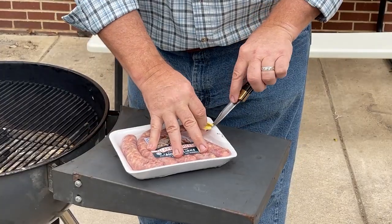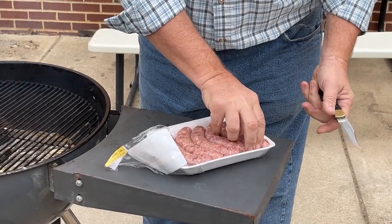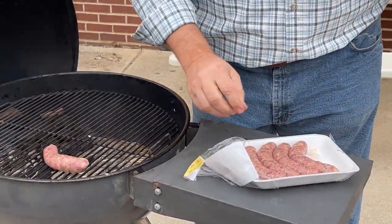I've got the jalapeno and cheese — I think about 30 minutes. These are fresh sausages, so you have to cook them all the way through.